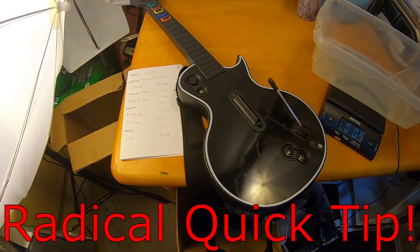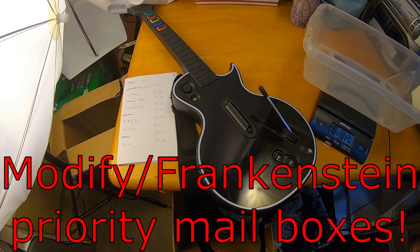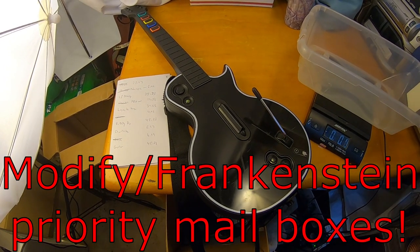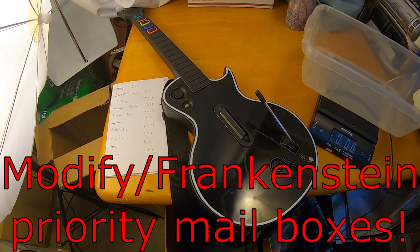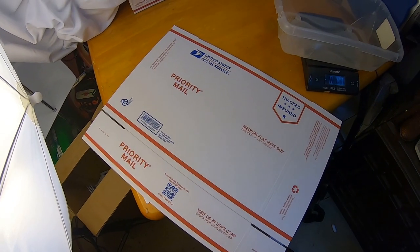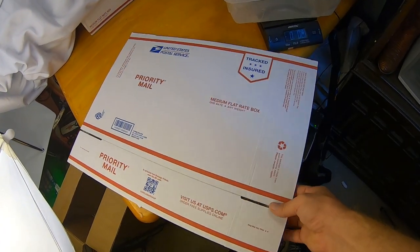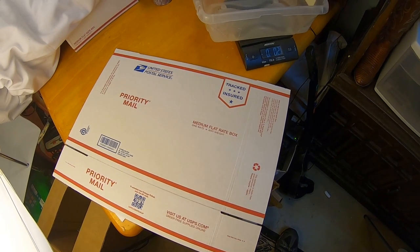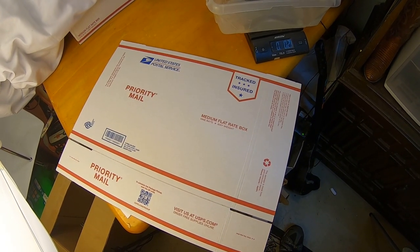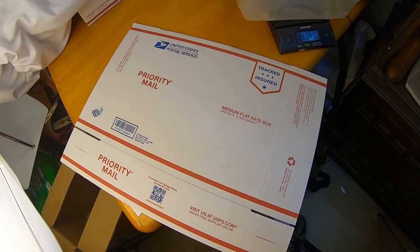I'll show you how to Frankenstein two priority mail boxes together. It is going to ship priority mail if you do this trick, and you're using the priority mail boxes to do it, so you technically need to ship priority mail. If you need to ship something a little bit longer than what fits in these long dimension flat rate boxes or just the regular priority mail mailing boxes, you can take a couple of them and Frankenstein them together.